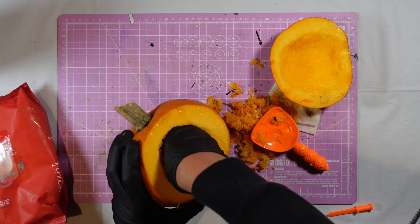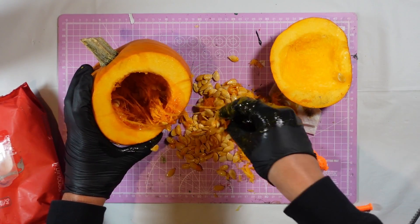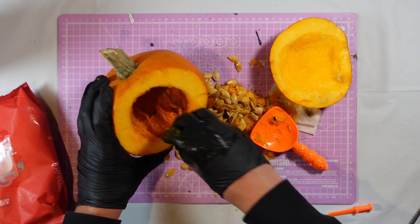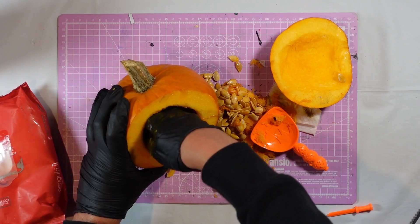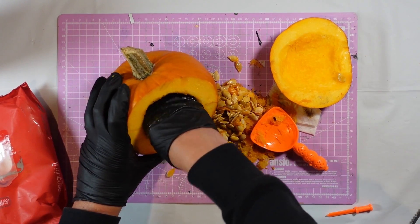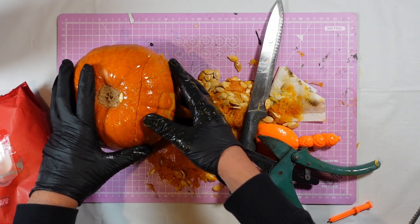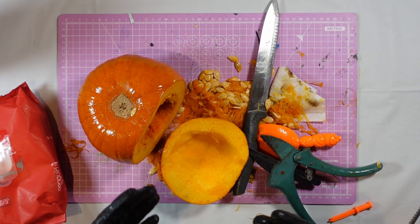When I thought about making this video, doing this part did not cross my mind. It absolutely reeks - how people can eat pumpkin, I don't know. I smell rancid. I think I messed up a little bit in there. I'm just going to put some pins in each side to hold it on, and that should do what I need it to do.